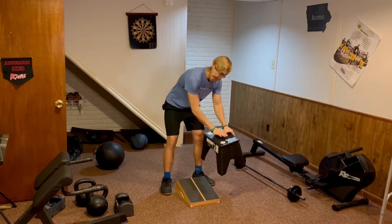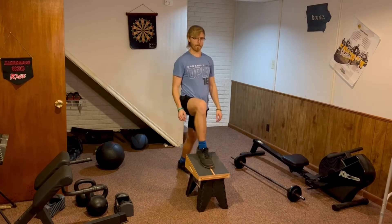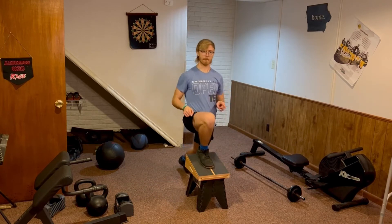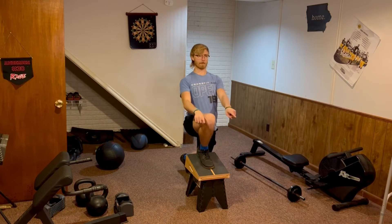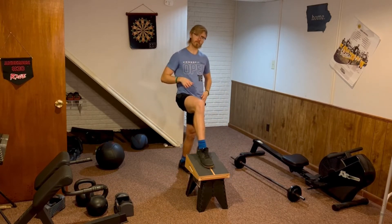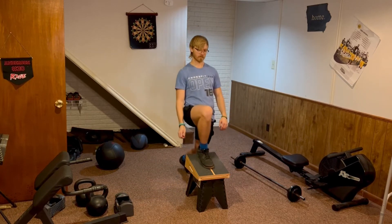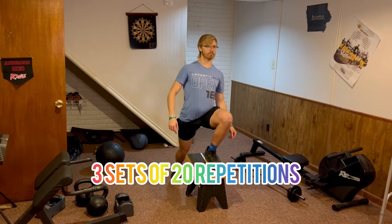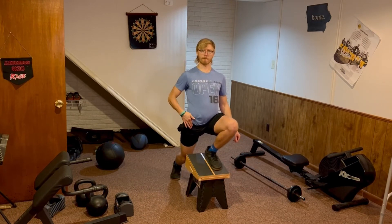After you have mastered all of those, you can move on to the ATG split squat. This will have you placing the calf stretch board up onto a small stool or bench. You will then put your foot up onto the slant board and allow your knee to be pushed forward fairly far. This might be uncomfortable at first, but over time your knees will get stronger in this demanding position. It also gives a good hip stretch. Do three sets of 20 repetitions on each leg and boost up the height if you have any pain.